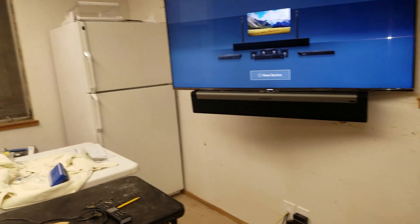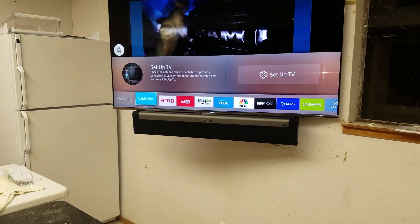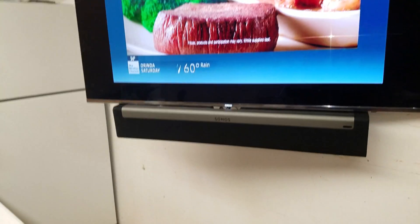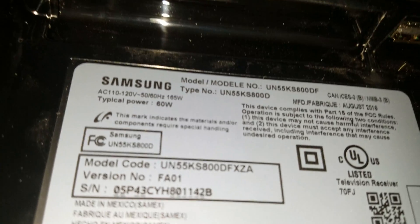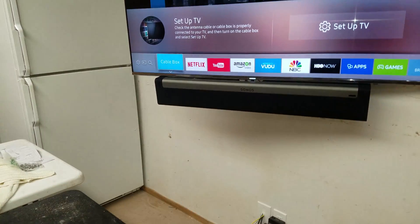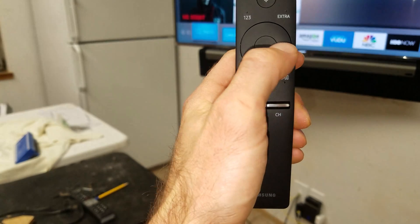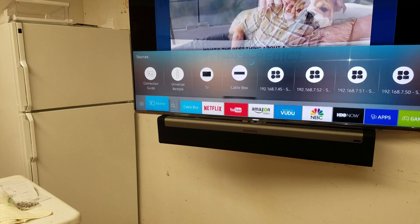First, click on the home screen — it doesn't matter where you are. Just to show we're starting from zero, let's turn the TV off and back on. We are using the Sonos Play Bar. Press the home button on this Samsung remote. We're going to navigate using the circle ring to select, and we're going to click on Source, then go to Universal Remote.